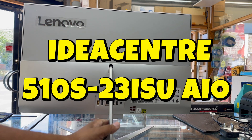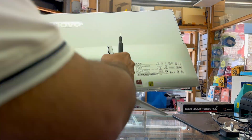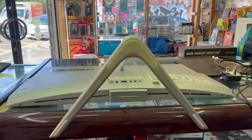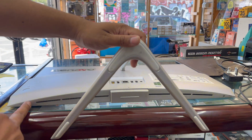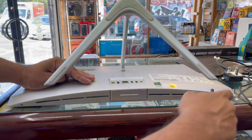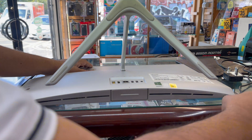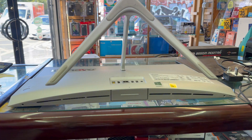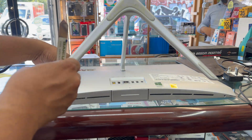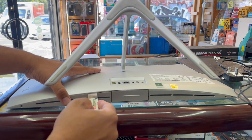This is the Lenovo IdeaCenter 510s 23-inch all-in-one PC. This is more than four years old and now has heavy noise from the cooling system, and it also gets some unexpected shutdowns during operation. Today I'm going to show you how to upgrade the thermal compound. First, you need to start with two screws at the bottom, then take out the cover to get access into the base mid frame, and finally we'll get into the heat sink.